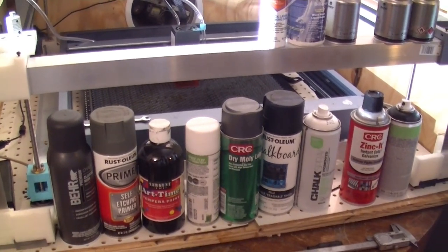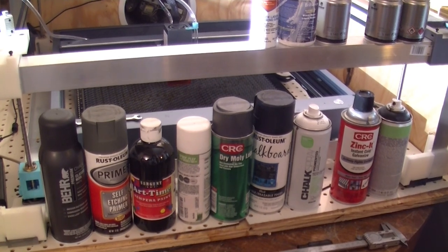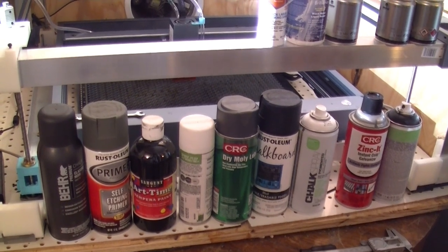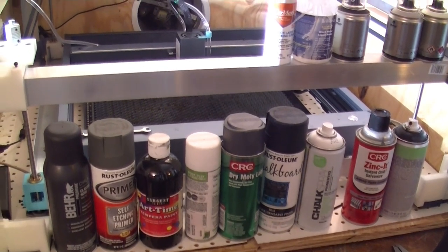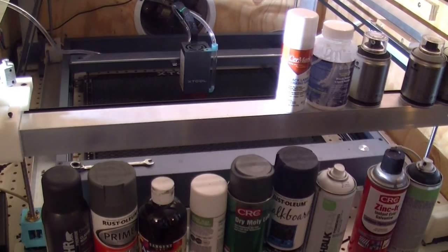Hi folks, this is Ronnie from the Electric Harmonica Company. Today we're not talking about harmonicas — we're talking about lasers, because I use the laser to cut the magnets for the pickups for the Harmonic Caster electric harmonica. This is a 10-watt xTool D1 Pro, and since I have it, I'm experimenting with engraving other stuff.